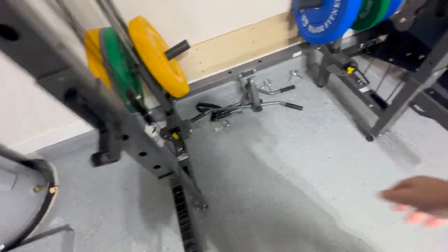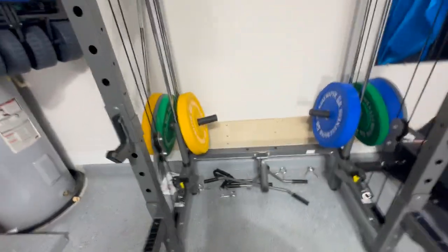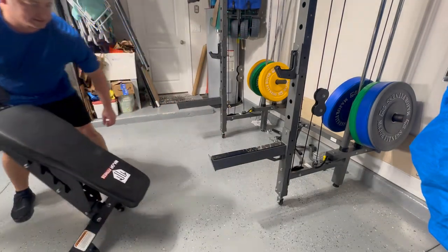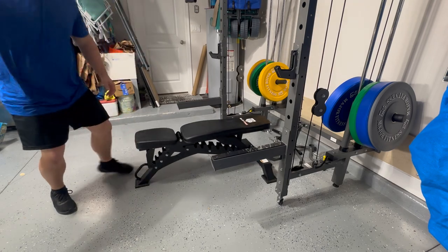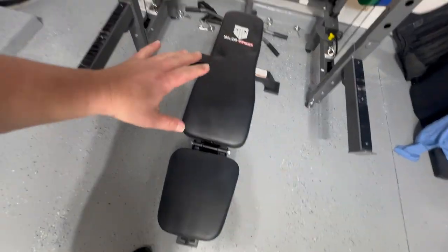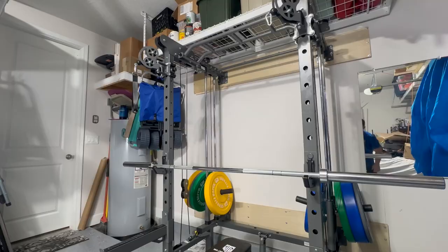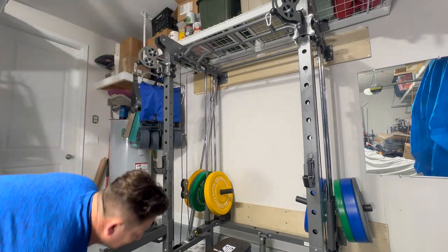The barbell holders can hold up to 660 pounds. The bench they sent is the only one currently in their lineup — it doesn't fold but comes with wheels, making it easy to position. It's very comparable to what you'd see in a commercial gym, and for home use it's more than adequate. I'm about to do my favorite test on any piece of workout equipment.